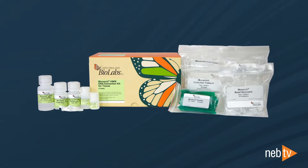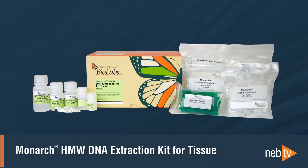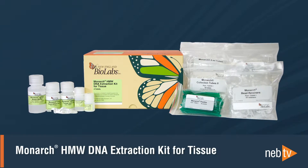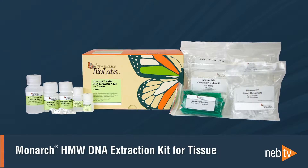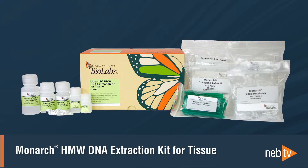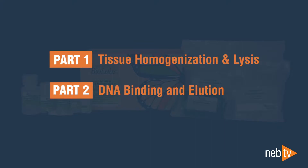In this video, we're going to walk you through the protocol for high molecular weight DNA extraction from animal tissues using the Monarch High Molecular Weight DNA Extraction Kit. This kit enables isolation of very large DNA fragments, even megabases in size, when working with soft organ tissues. The protocol is broken into two parts: tissue homogenization and lysis, and DNA binding and elution.